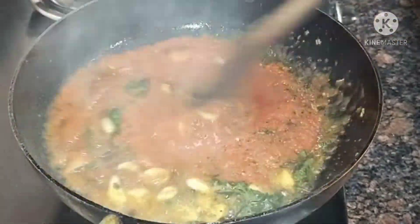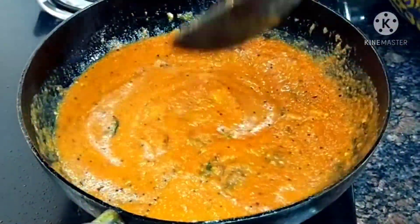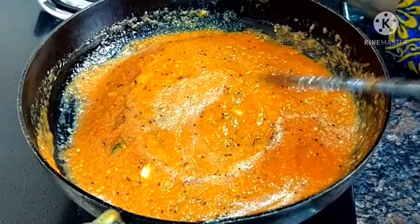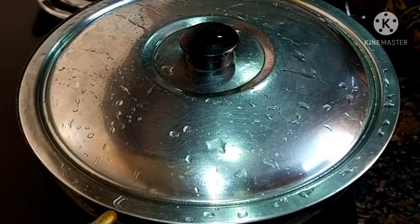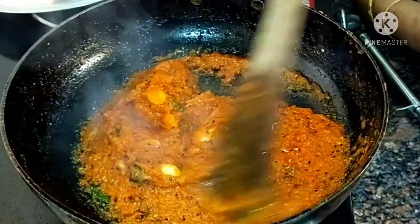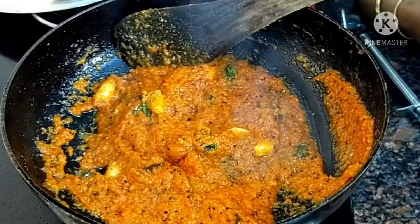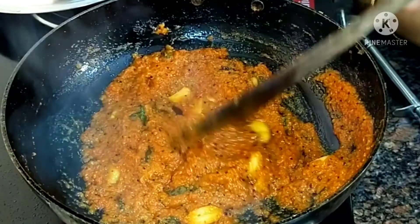Grind the mixture until it is cut thin and smooth. It's very nice and smooth. It's very nice to have a good color in the chutney.